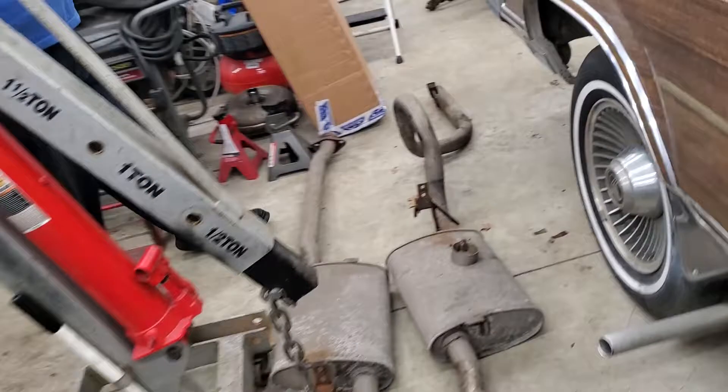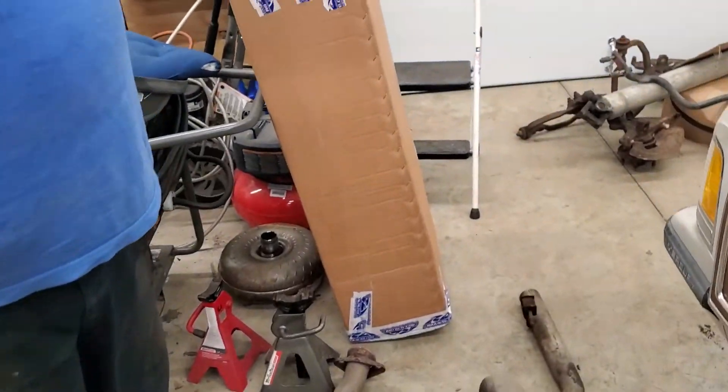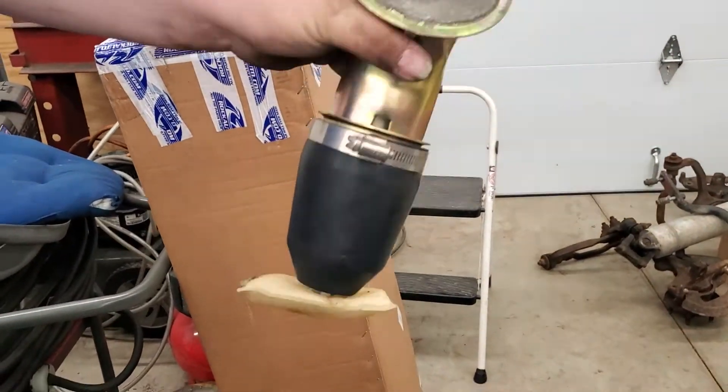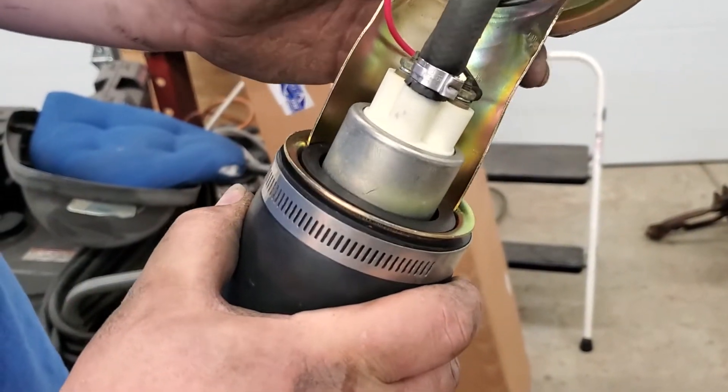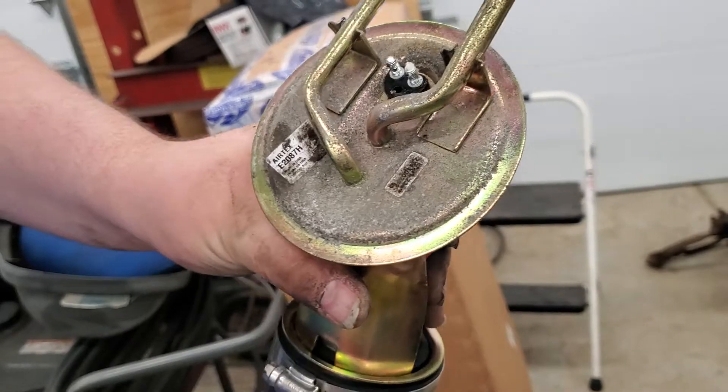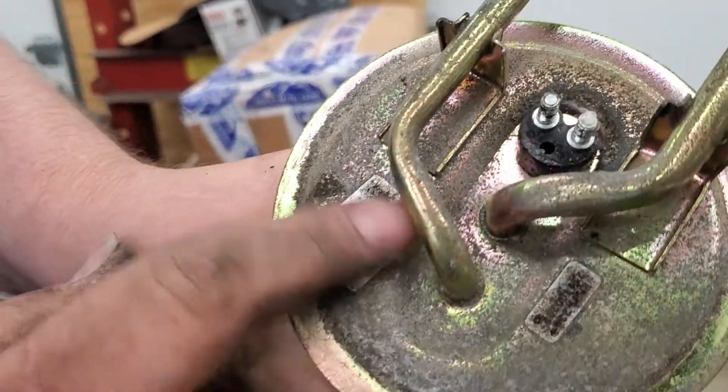Now this other car was sitting for four years also - nothing wrong with that one. Same part number, it's an Airtex fuel pump hanger assembly. No rot up there. Same part number.